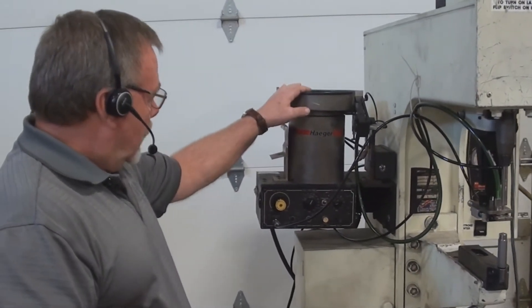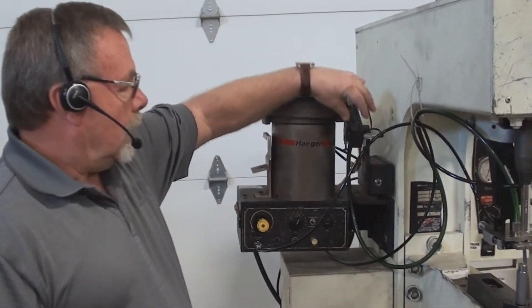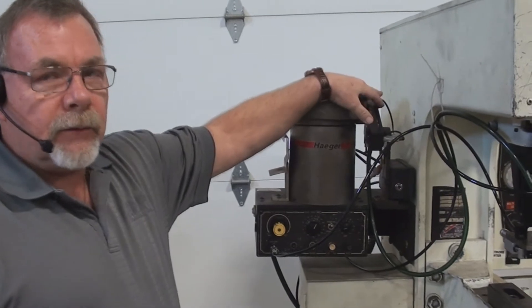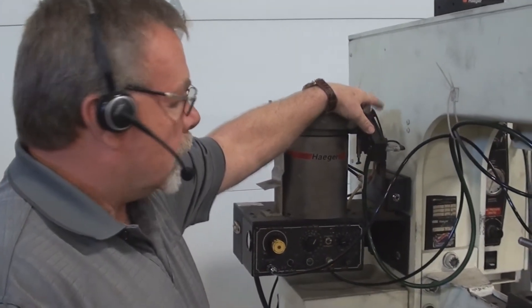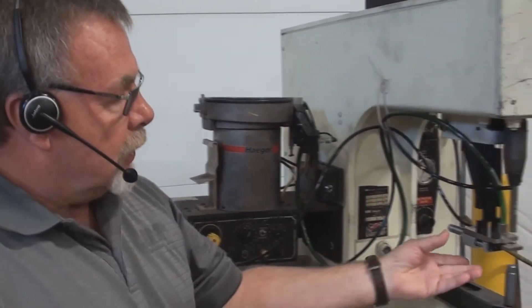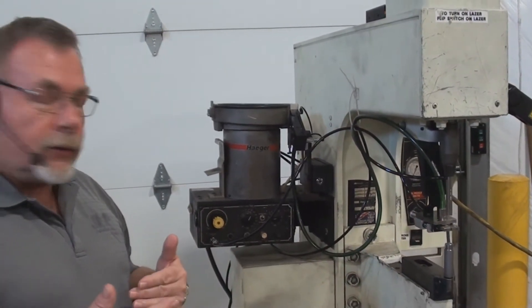You have a bowl feed, a scavenger module up here, and a singulation module here. Each of those are installed and reset with just one screw each. So by changing those out and changing tooling up front in the shuttle system, you're able to change over from one fastener to another fastener.